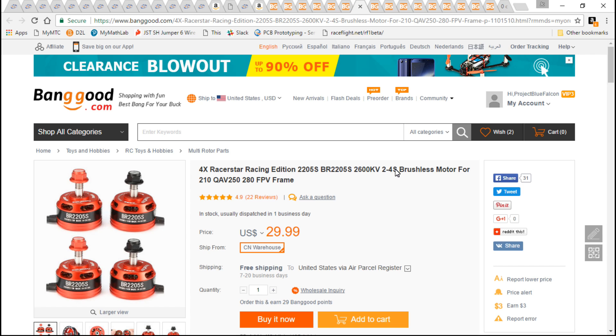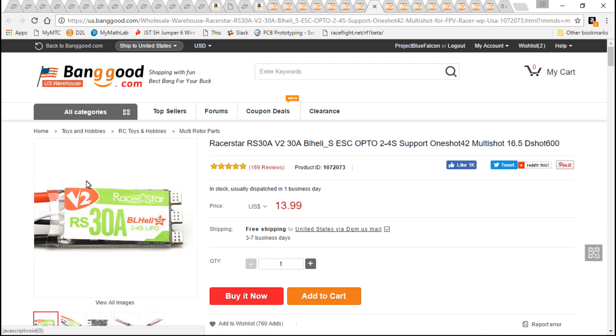For the motors, the Racer Star 2205 2600kV. Just keep in mind that I am using the S version — the S version has a steel shaft, where the ones without the S have an aluminum shaft. The aluminum shaft motors cost about four dollars less, but I highly recommend spending the extra money to get the steel shaft, because once an aluminum shaft bends that motor is now trash.